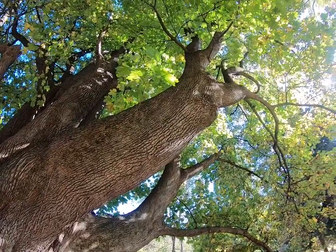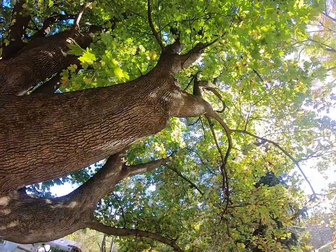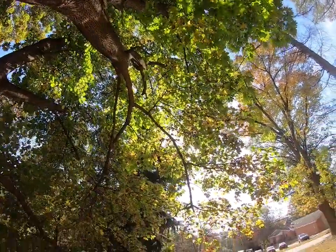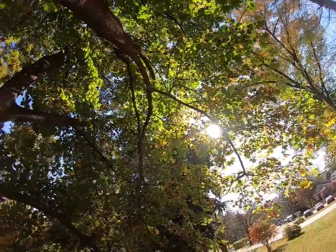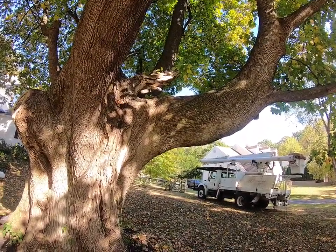We have this main trunk right here that looks fairly sturdy, although it is reaching out again for a lot of light up in here. There's our western exposure, southwestern exposure there.